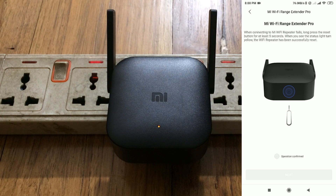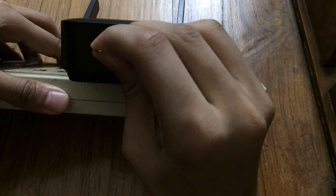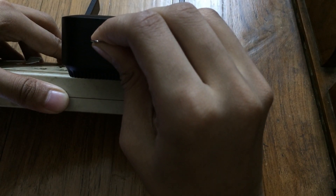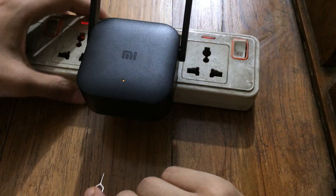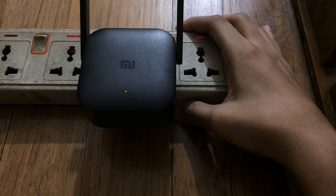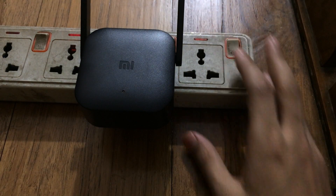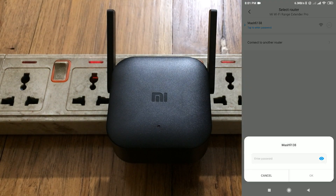If it fails, you need to reset the extender. Insert your SIM ejector tool into the reset hole and keep pressing for 5 seconds. After 5 seconds you will see a yellow light and the light will stop blinking for a moment, then automatically start blinking again — that means the Mi Wi-Fi extender has been reset.